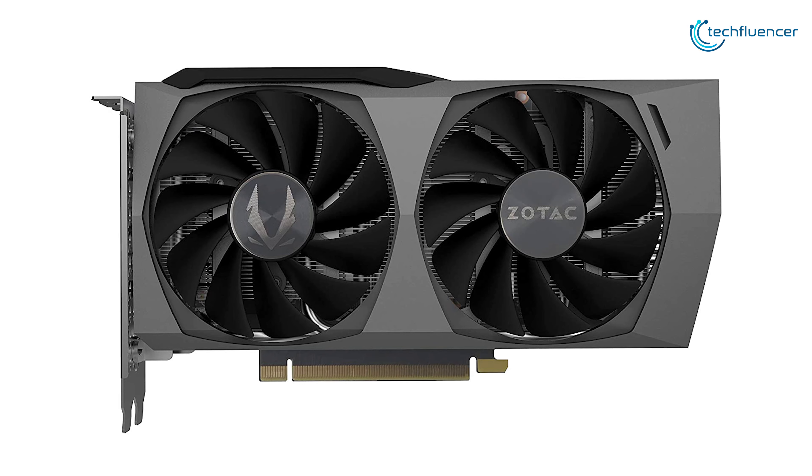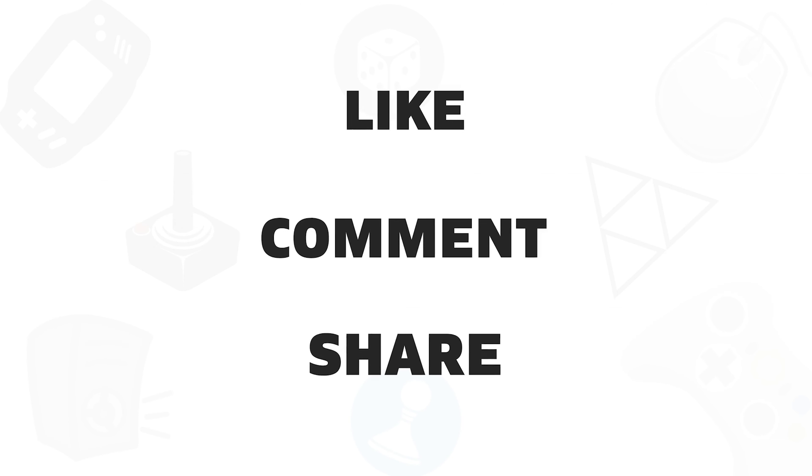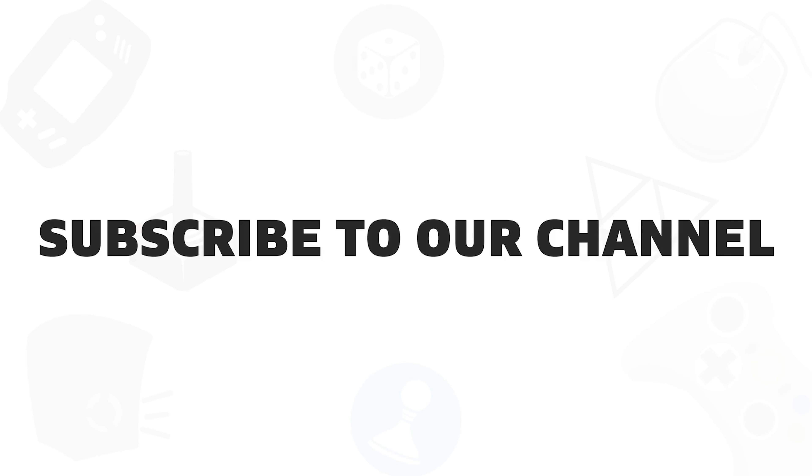So that was all about the top 7 best RTX 3060 Ti GPUs. If you found this video helpful, give it a thumbs up, share it with your friends, and comment below to let us know your thoughts. Subscribe to our channel if you want to see more videos like this on your feed!